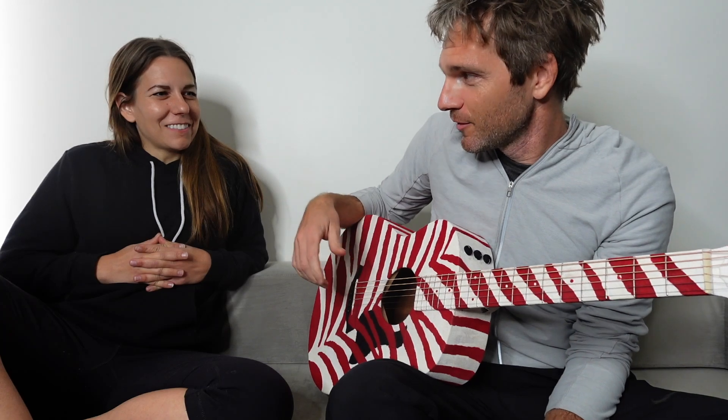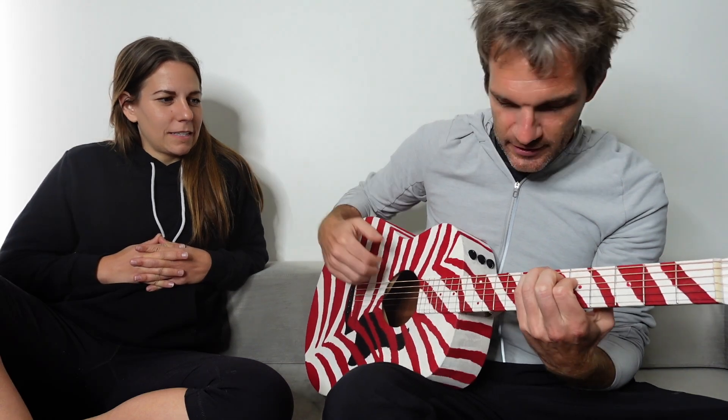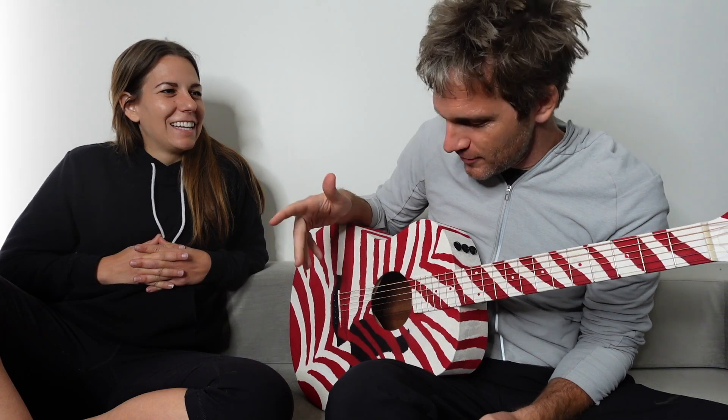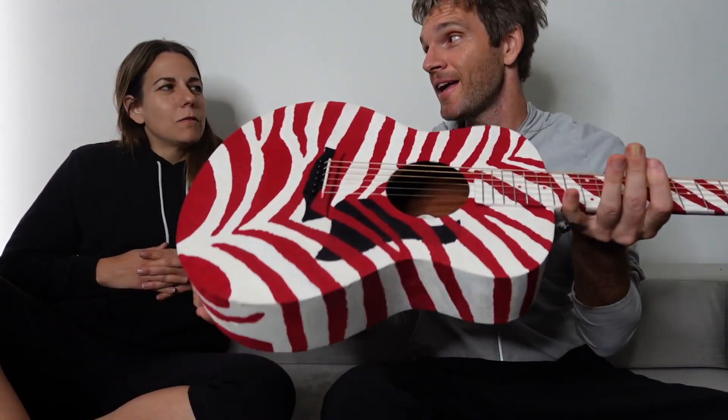It is kind of Christmassy. This sounds better than my Taylor GS Mini. So you're saying I could do something like this? Yes, absolutely. How long did this take you? If you just went for it, maybe four days you could do it. Four days? And it would look as good as this? Yeah.